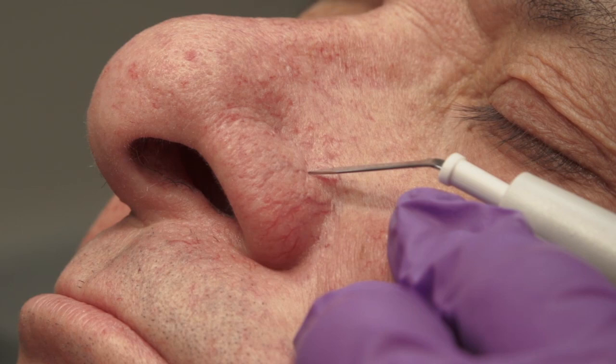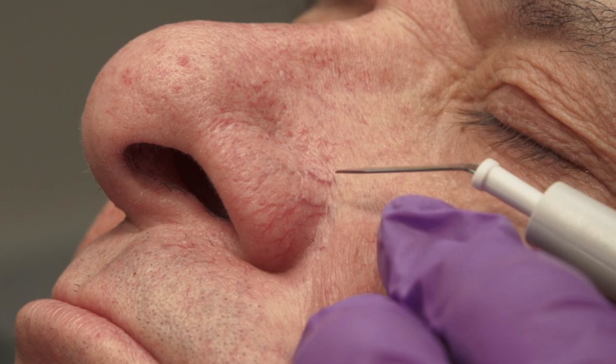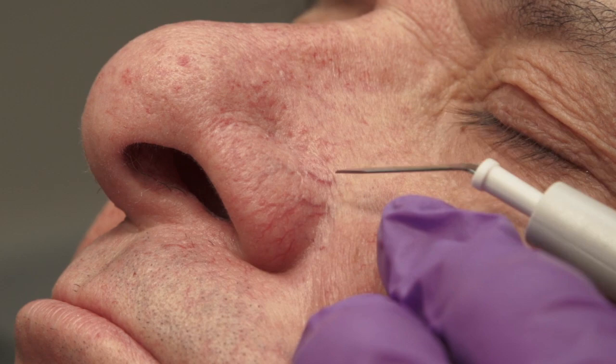Electrosurgery is a versatile and powerful tool in the treatment of many skin lesions. Access to and knowledge of electrosurgery will expand your repertoire of skin treatments available for your patients.